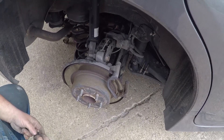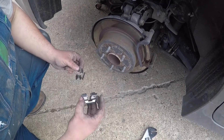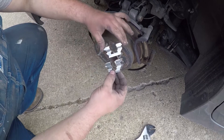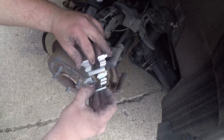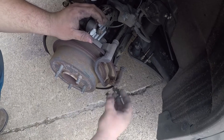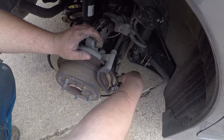For my set of pads I got the Duralast Golds — it comes with hardware. Replace your hardware. The regular Duralast does not come with hardware; the Duralast Gold and up does. They send eight clips in the hardware bag but you only need four — two for each side. Notice that the opening on one clip is thicker; you need the one with the smaller opening for these. Make sure you use the right clip. Just press them into place, top and bottom — easy peasy.